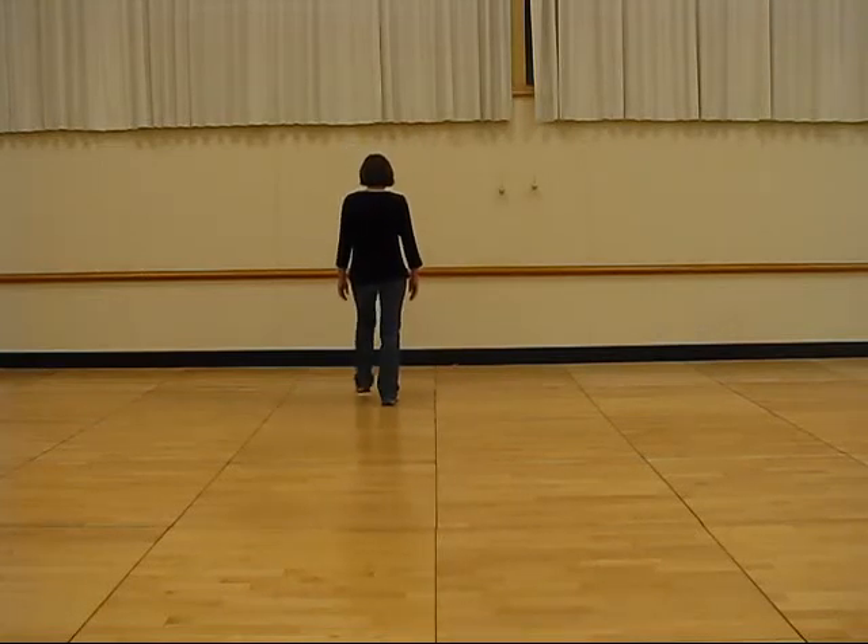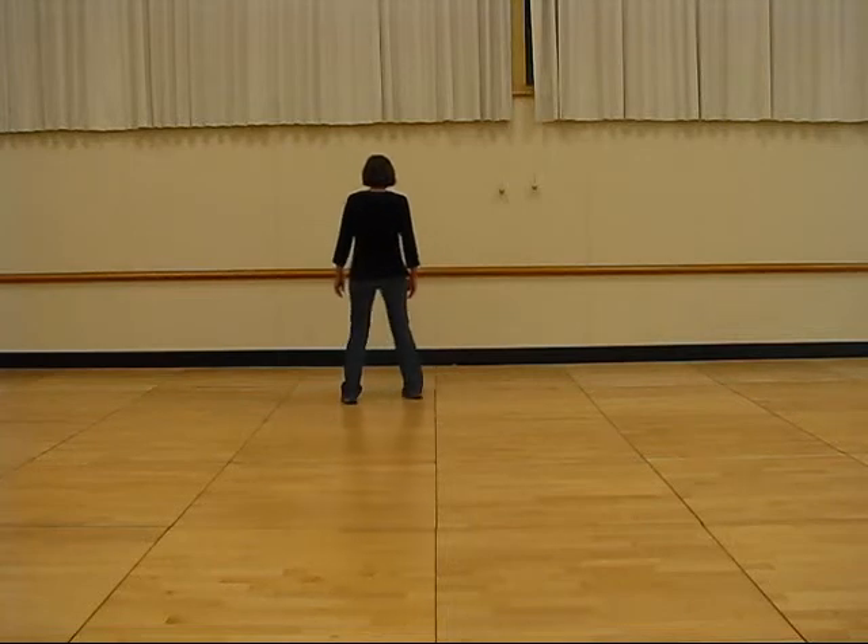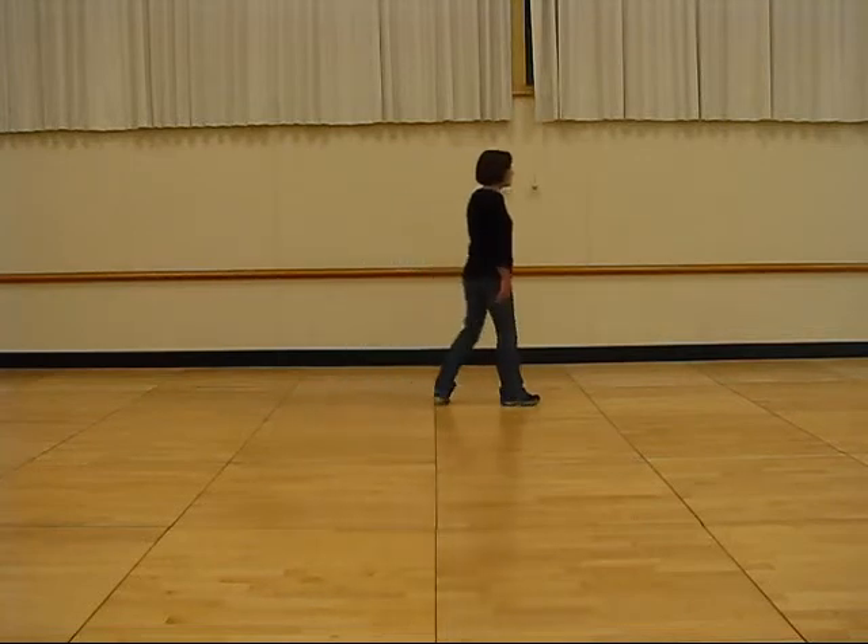Step, kick, step, kick, step, behind, quarter turn, together.